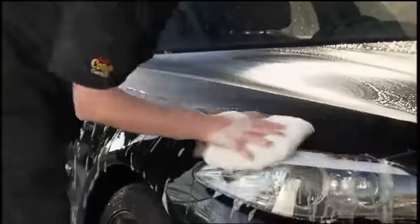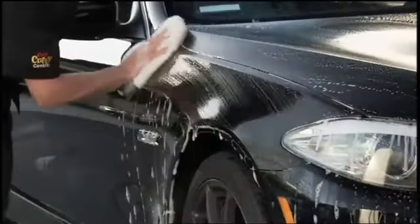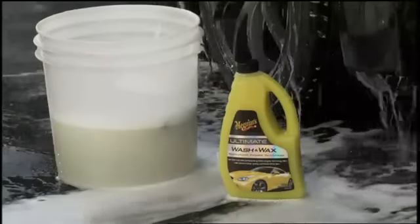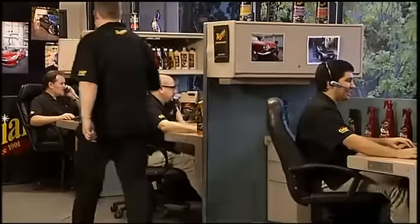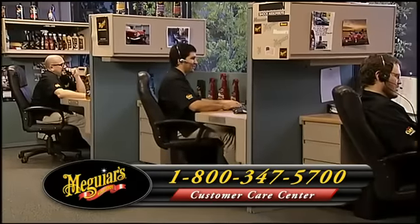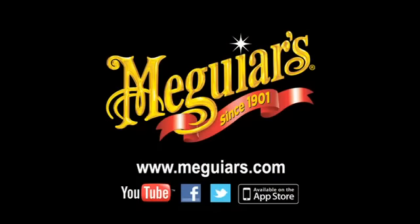To extend the life of Meguiar's Ultimate Liquid Wax, always use a wash designed specifically for car finishes like Meguiar's Ultimate Wash & Wax on a regular basis. For additional detailing tips and techniques, call our surface care specialist or visit Meguiar's.com.